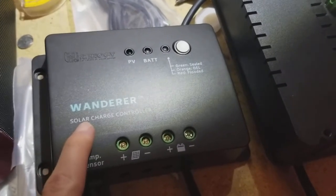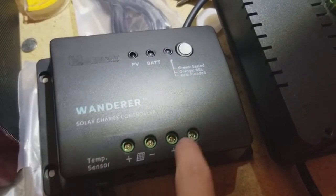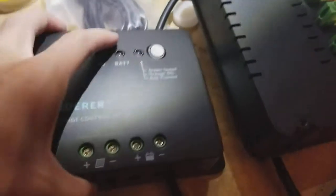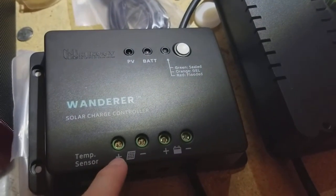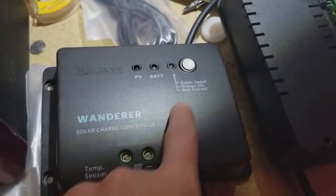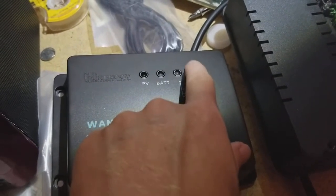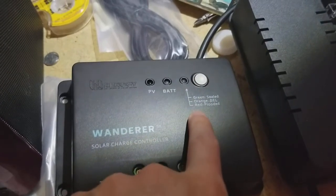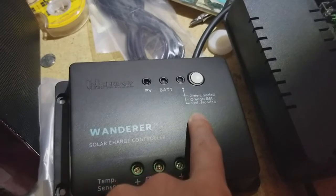To connect it, the first thing you would do is connect up the two battery leads to these screws here. You just unscrew the screw, push the lead into the hole, and then screw it in again, like speakers on an old stereo. Once that's done, your battery light will come on, then you're going to follow the instructions in the manual by pressing this button for a certain period to select the type of battery you're charging, and this light will change color to indicate which one you've selected.